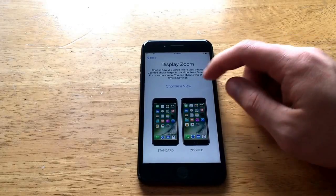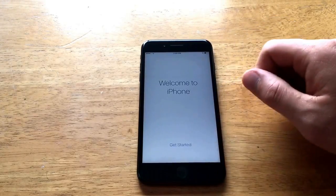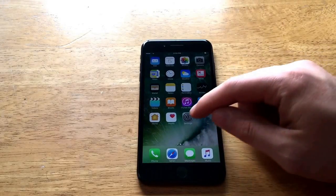Going to hit Next for standard view and get started. Here we are — we're back on the Home screen.